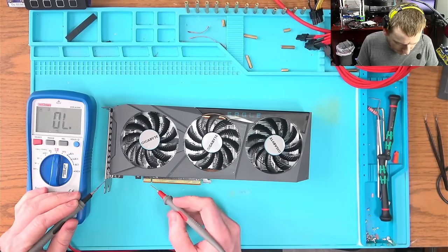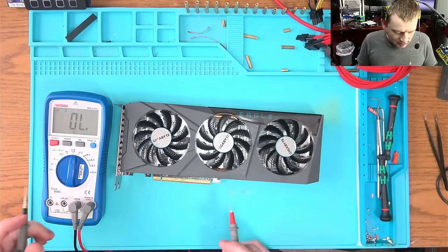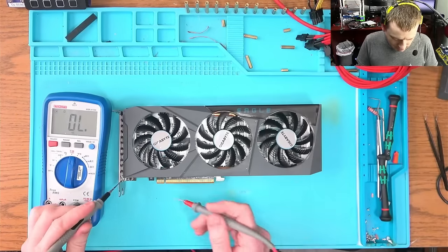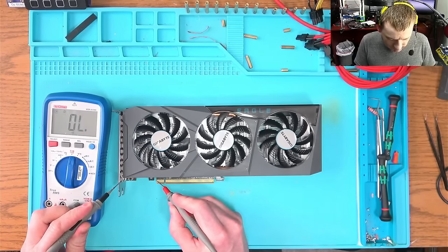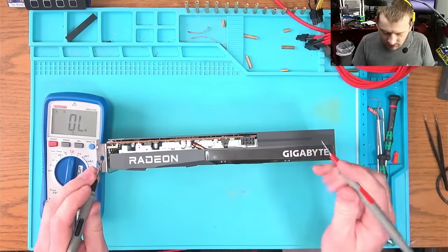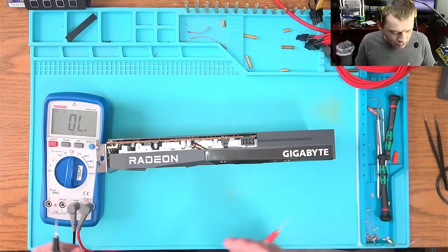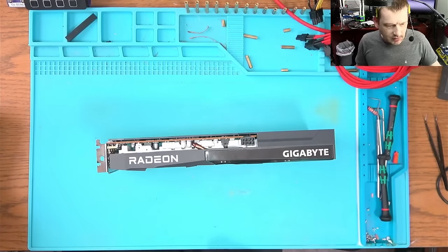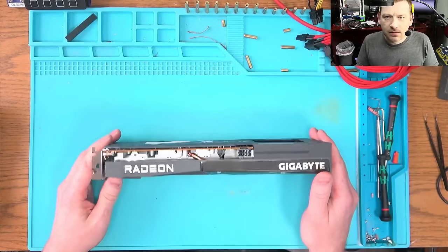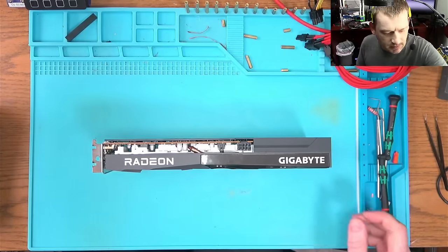Let's check with the multimeter — say hello to my little friend. We're gonna check: no short there. Do we have a short here? No short — okay. That means no short over there.